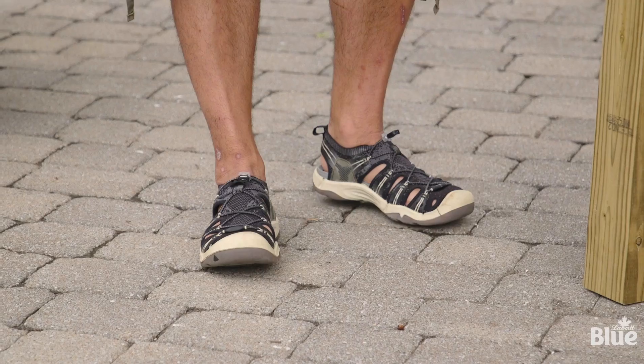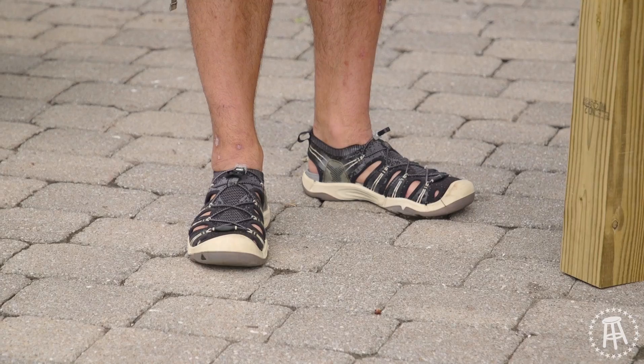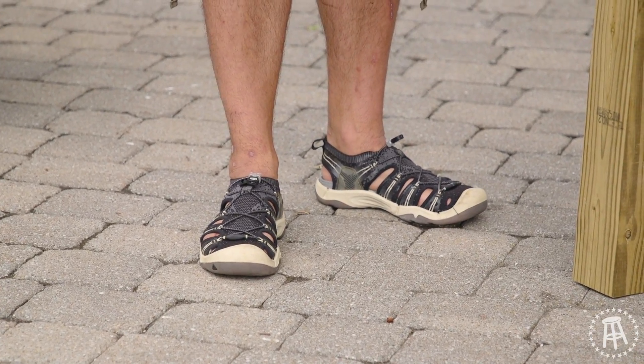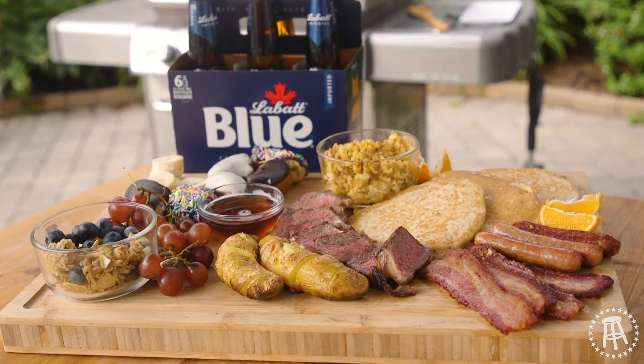It's a Father's Day episode of $20 Chef, so I'm wearing my dad's shoes. Dad's got it figured out — these are all-terrain, the Hummer of all shoes. I don't have any kids, but I am some of your guys' dad, that's for sure. And today, we're going to go a little extra special.